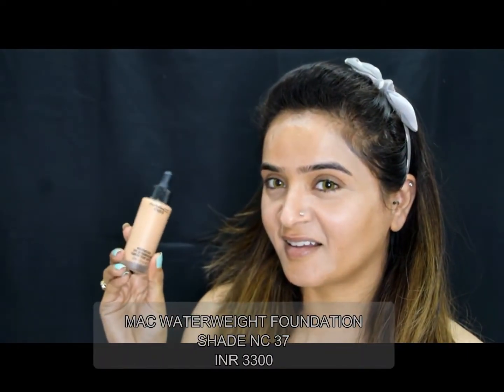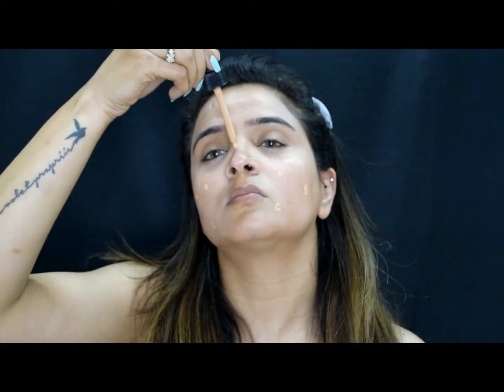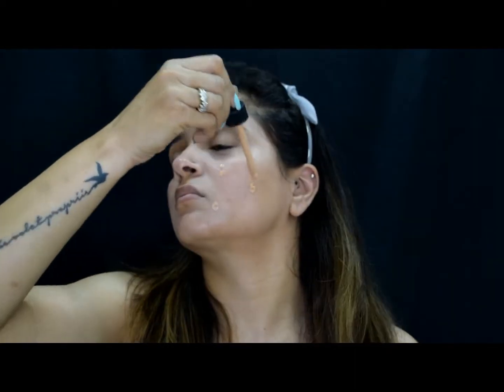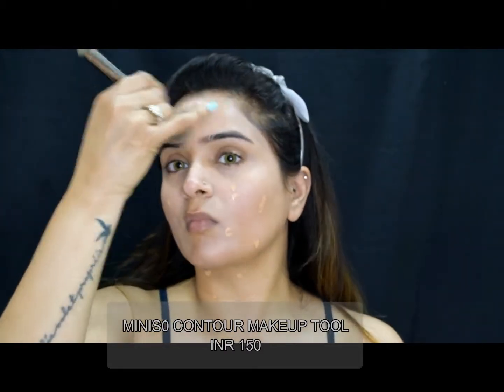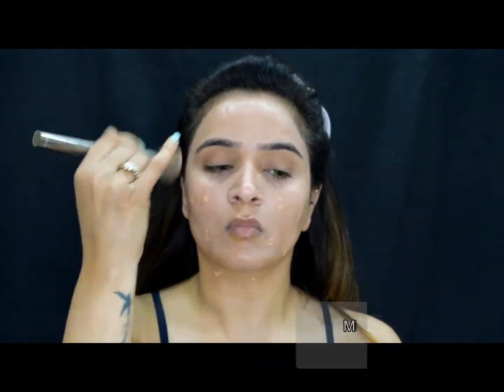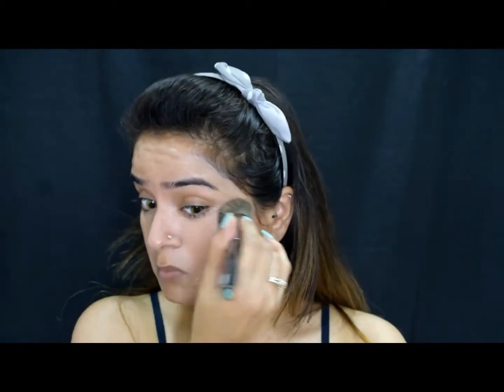Then I will top it over with my foundation. I am using the MAC Water Weight foundation in the shade NC37 — it is a medium coverage foundation but you can definitely build on it. I will blend my foundation using this contour brush from Miniso; I actually got it for contouring but I love using it as a stippling brush.